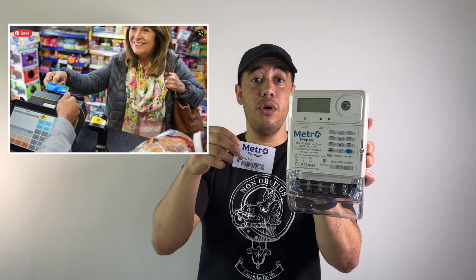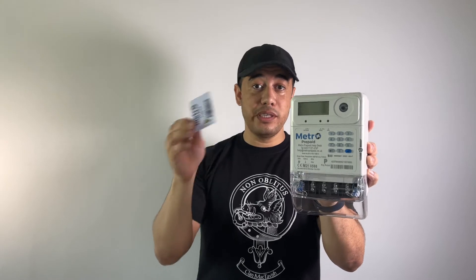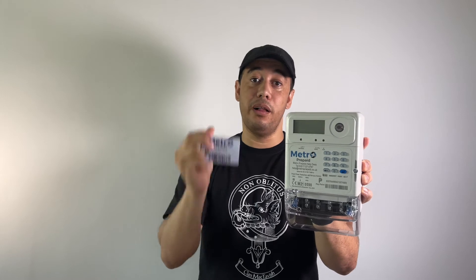They can buy from Sainsbury's, Co-op, Tesco — wherever they see the Paypoint logo. They'll get a 20-digit token that they key into the meter, which tops it up with credit. The landlord doesn't need to sell cards anymore — the landlord is taken out of the equation. Metro Prepaid collects the money and reimburses the landlord at the end of the month so he can pay his main utility bill.